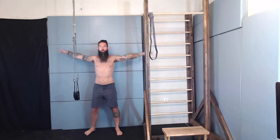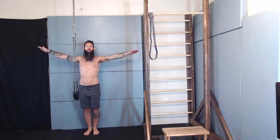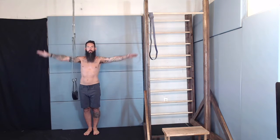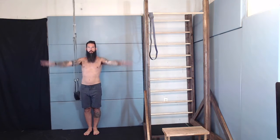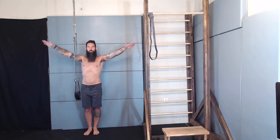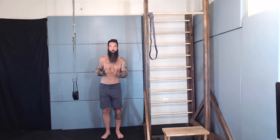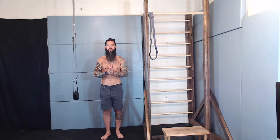Big circles now. Pull-up bars are pretty big, so let's go 10 in each direction, then we'll reverse it. Good. Let's get to it.